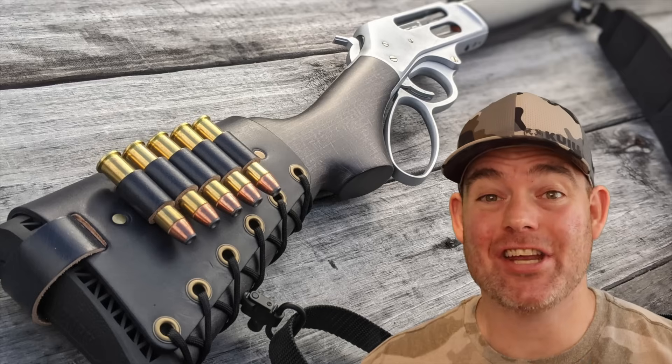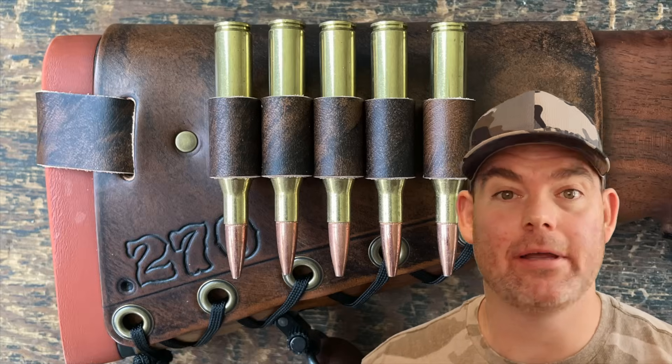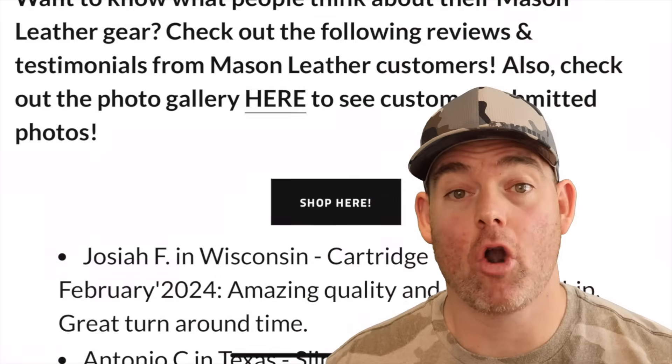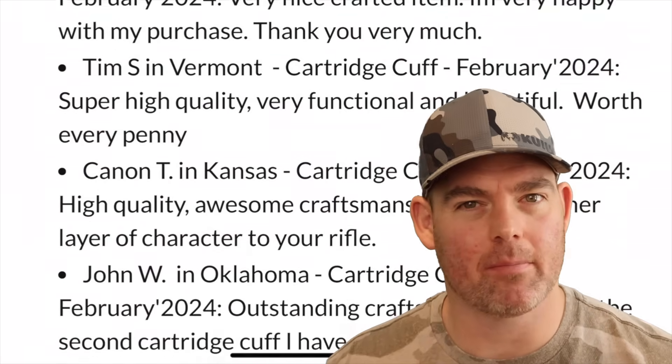If you've used this load on game or in any other scenario, let me and everyone else know in the comments how it did for you. Check out my website masonleather.com and get yourself some leather gear handmade by me — I've been handcrafting leather gear for hunters for over a decade, with hundreds of reviews on my website so you can see what real hunters have to say.